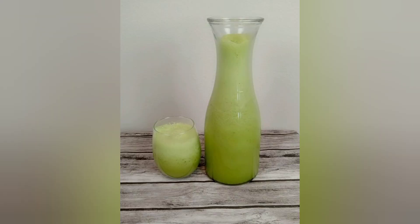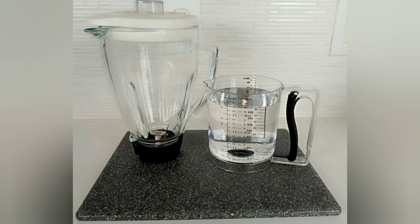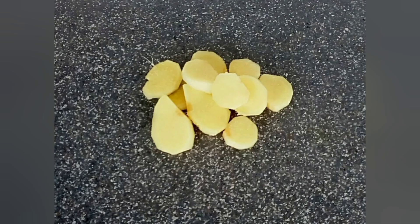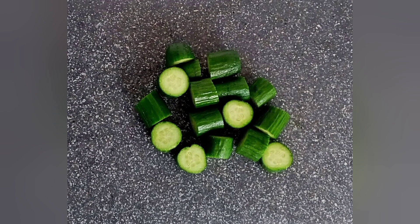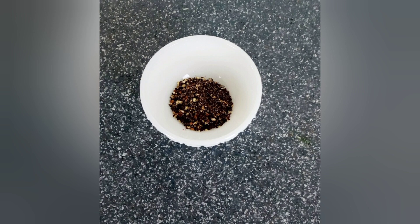Learn how to lose five kilograms in 10 days just by consuming pineapple, ginger, cucumber, lemon, and black pepper. For that you need 800 ml of water and a kitchen blender. Clean and chop up all your ingredients — your cucumber, your ginger, your pineapple, your black pepper — and squeeze out the juice from your lemon.